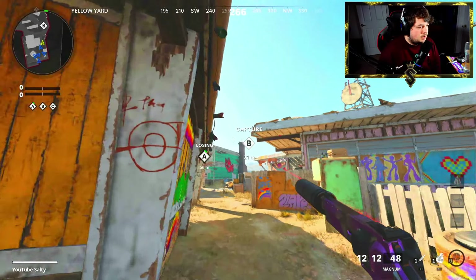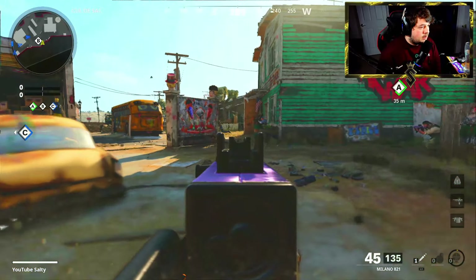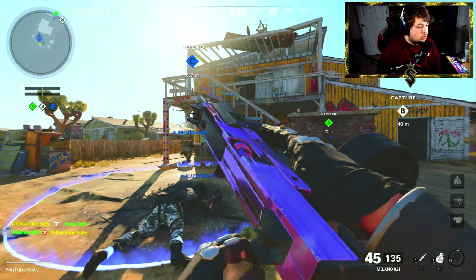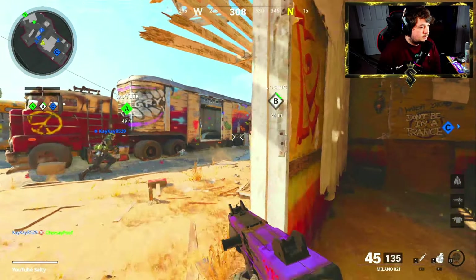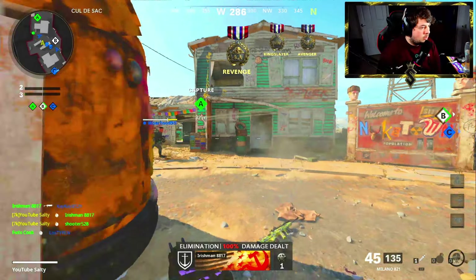We're going to work with this Milano and after using it for a bit you can absolutely fly around this map — you move at absolutely crazy speeds. Match this up with Gung-Ho and it's actually crazy.